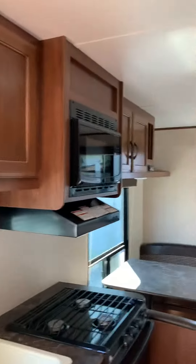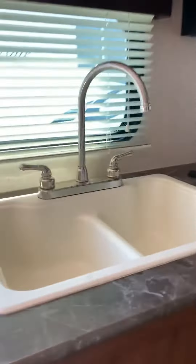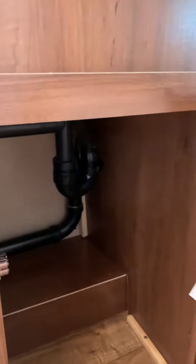And then we've got our kitchen here — microwave, stove, oven, hood fan, and some storage under the sink, plus a couple of drawers.